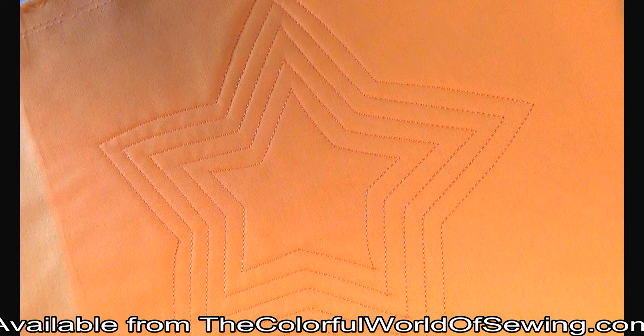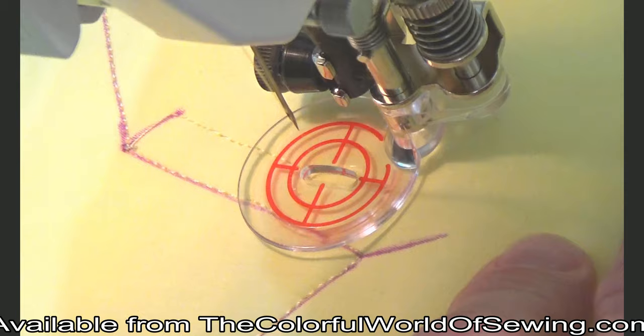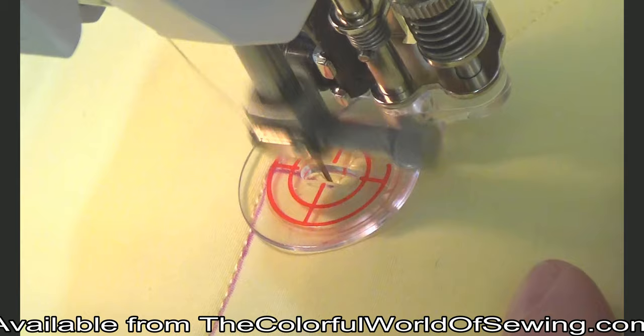The clear sole is also ideal for seeing where you are stitching. Echo quilting is a great way to add additional interest to quilting motifs. We used a quilting template to trace this star with an air-soluble marker. We suggest adding the protruding lines at the tips and corners when using linear designs — they help you know where to stop to change direction.